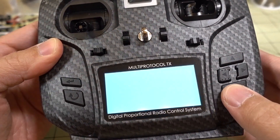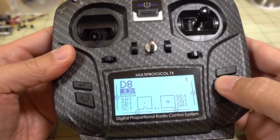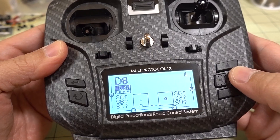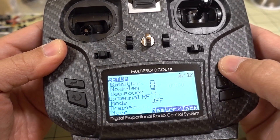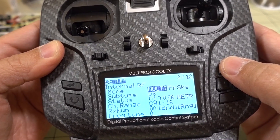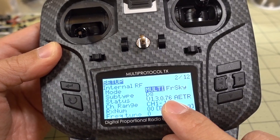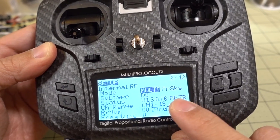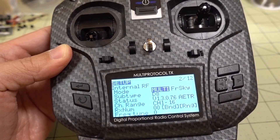You'll get a message saying Flash Successful, and it should exit out of there. Just to double check, if you go into your model — this one is using the FrSky DH protocol — you can see we're now on version 13076, and AETR is the channel order on my particular radio. That's the firmware version that I downloaded.